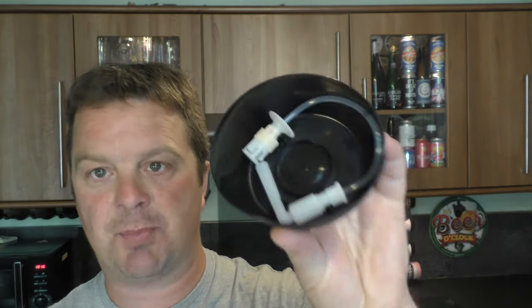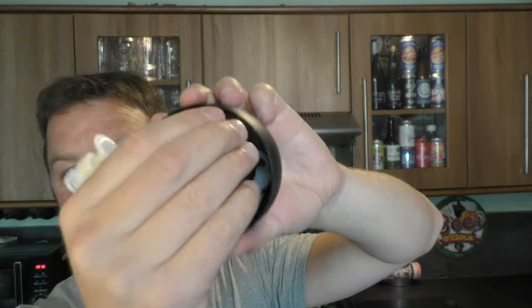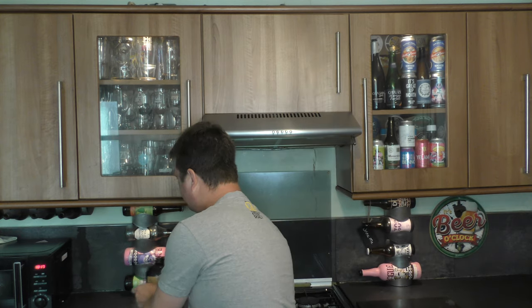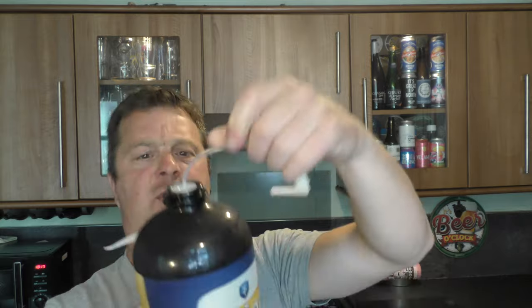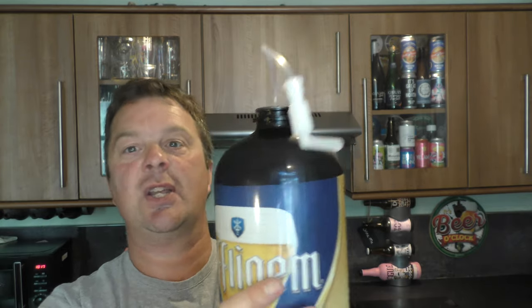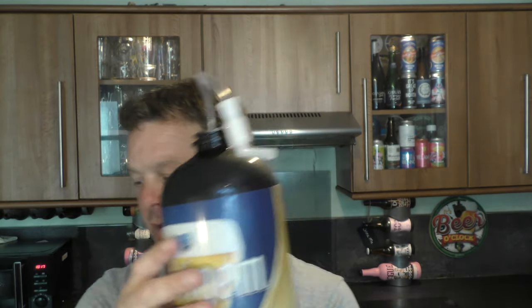With each torp that you order comes its own line. Now this line is a very important piece of the puzzle, because this now fits into the top of the torp like so, and it stays there. It gets recycled with the torp. So the line never fills up with yeast, you'll never have an infection, you'll always have good beer.